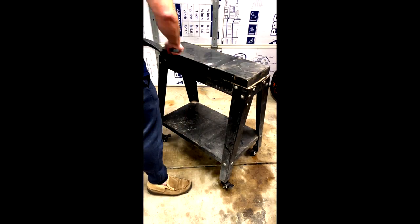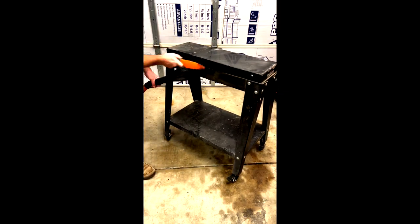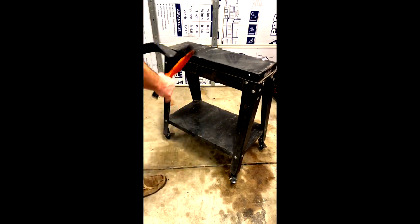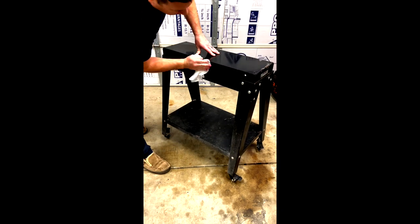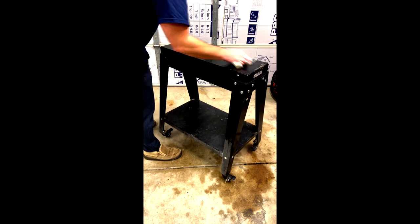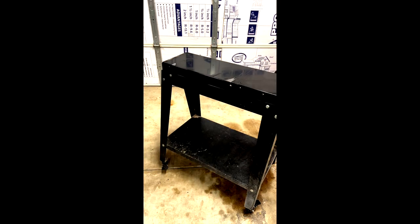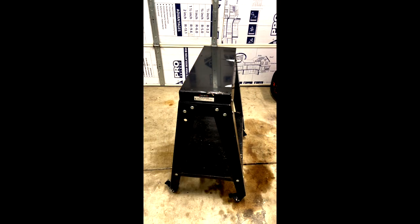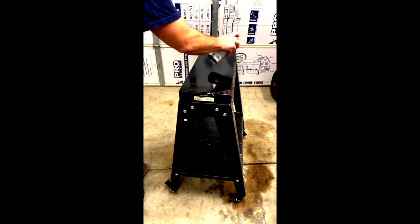Once everything's removed from the cart, I took a vacuum and just a foxtail brush to get all the dirt and sawdust off, sprayed it down with some Windex, and scrubbed it with a paper towel. Once all that dried, I came back with a rattle can and hit it with some nice flat black paint. It is cheap and it is definitely the best bang for buck when you're trying to flip something — it makes a massive difference.